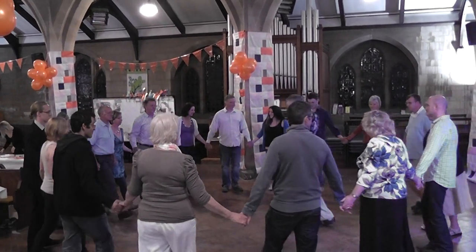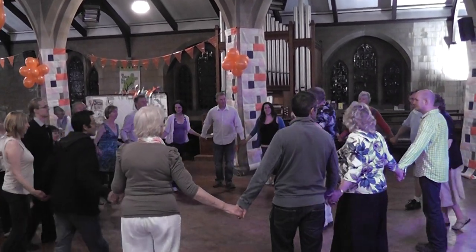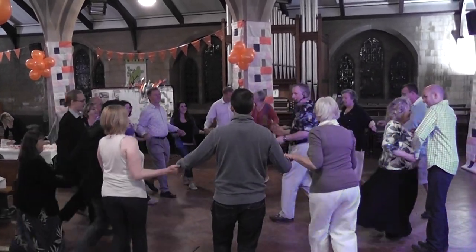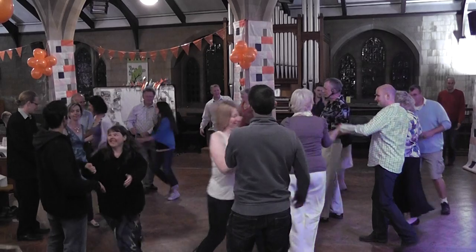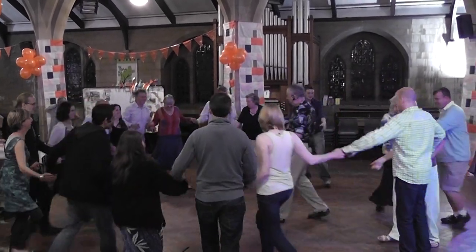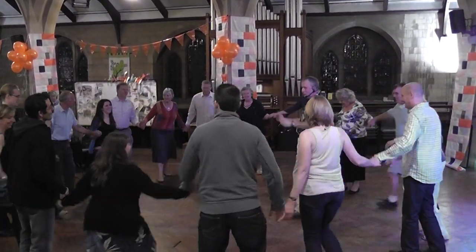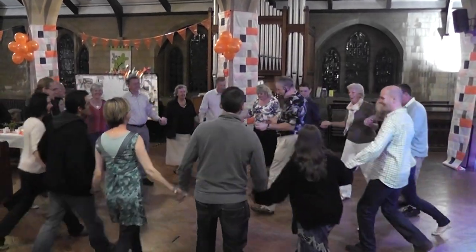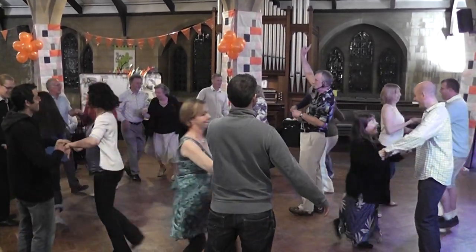You balance in, balance out. Last one in, balance in, out. And a second play. Balance in, out. And a third play. Balance in, out. And a fourth. Keep this far.